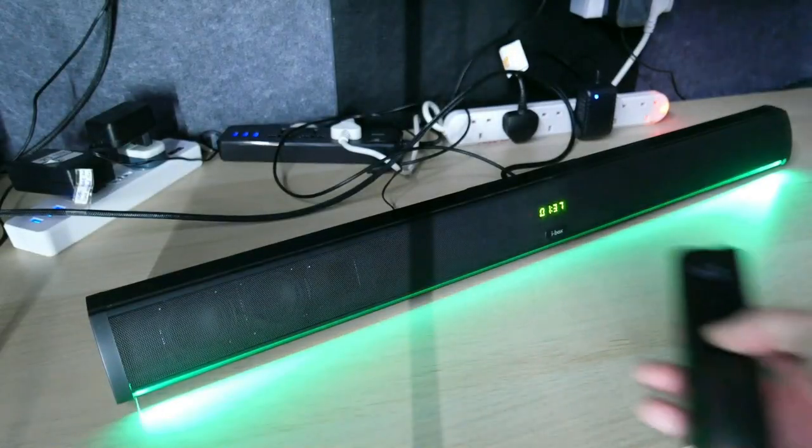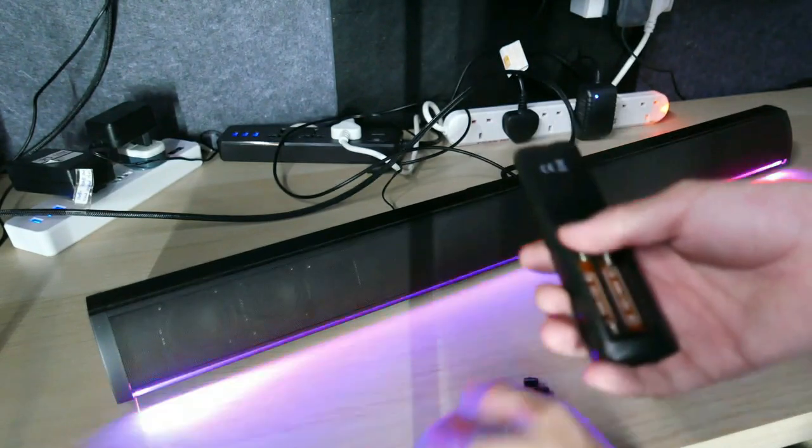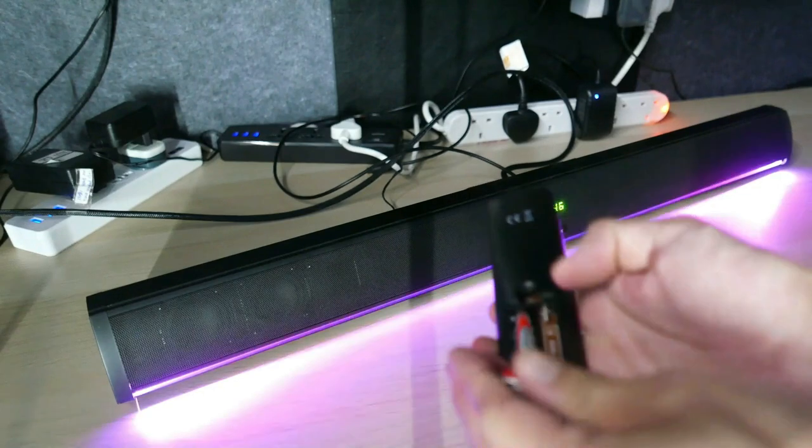The remote for the Calibro uses two AAA batteries. Insert the batteries into the remote control. Ensure to check the polarity to make sure the batteries are fitted correctly.